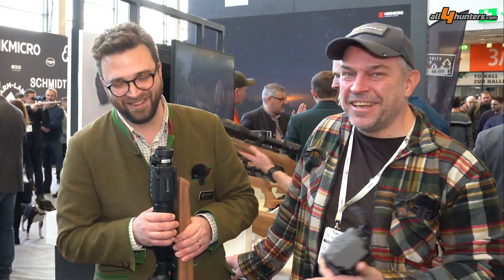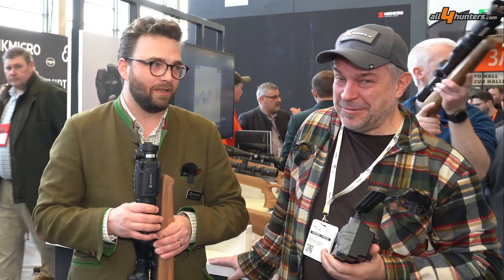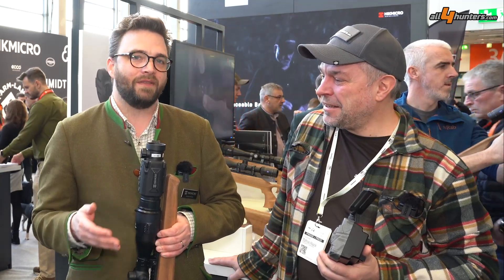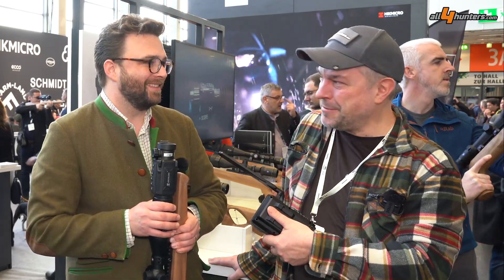This device has a quite special video function because it recognizes the recoil and saves the last seven seconds before you took the shot and the seven seconds after you took the shot. You don't have to press any button — the only thing you have to do is squeeze the trigger. The device itself recognizes the recoil and the video is saved.